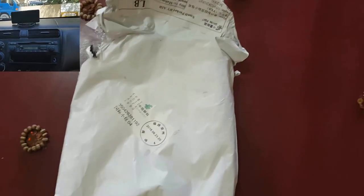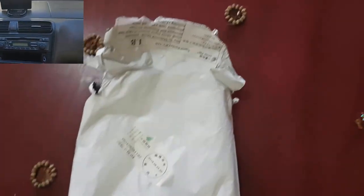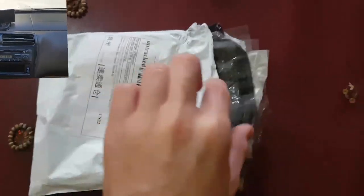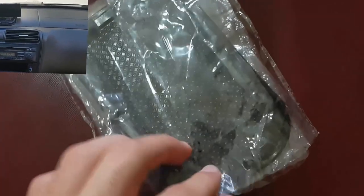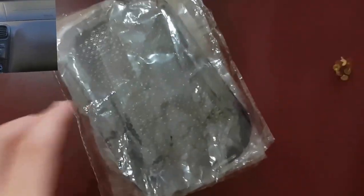Hello everyone, Murad here from offlotech.com with a new video. I will be opening this anti-slip sticky pad for a dashboard where you can put your phone, your keys, your coins, anything else. It's really helpful if you don't have one built-in in your car.